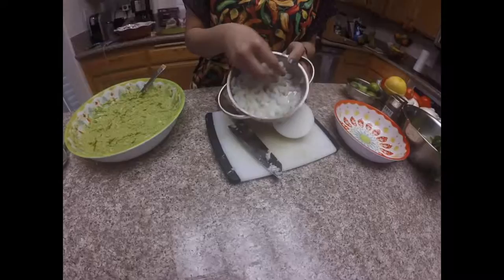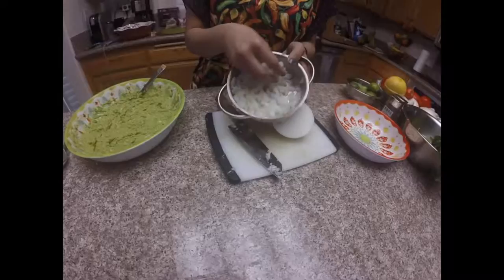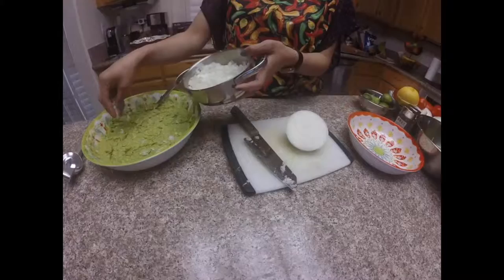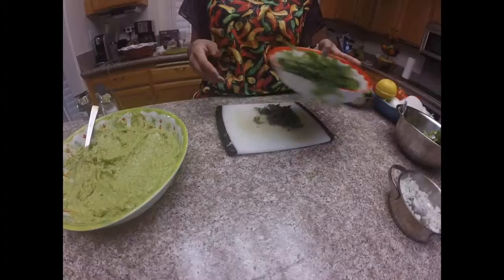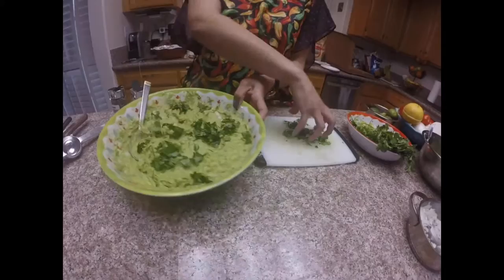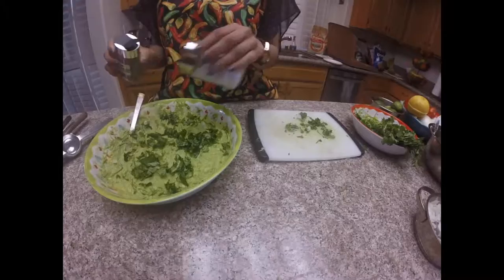Next, let's dice some of our white onion and add it. I've already cut some here, as you can see, so we're going to add some into our guacamole. Let's be careful not to let the pieces be too big — we just want enough to flavor the guacamole, not overwhelm it. The cilantro we're adding here is really just to brighten up the guacamole, so we'll add a little bit into our bowl. Finally, we'll add a little bit of salt and pepper to wrap up the dish.